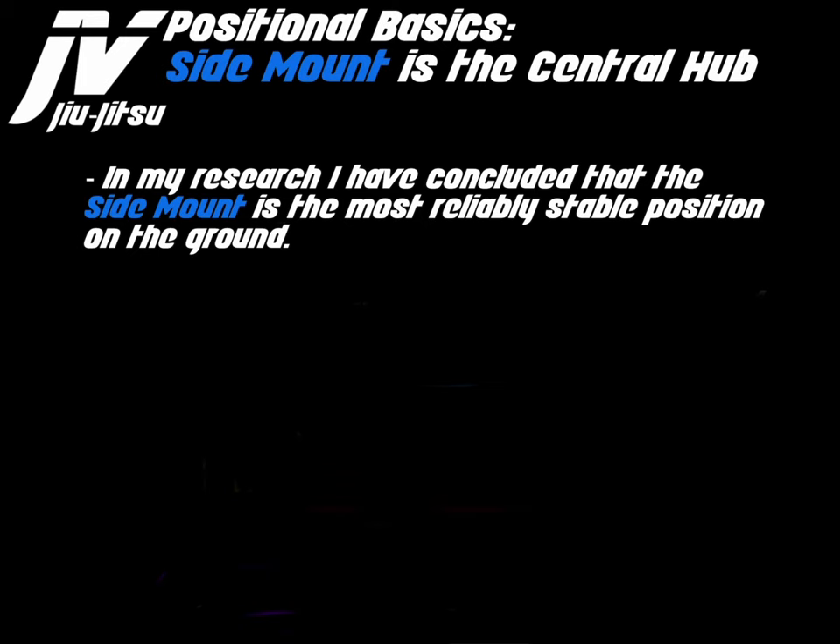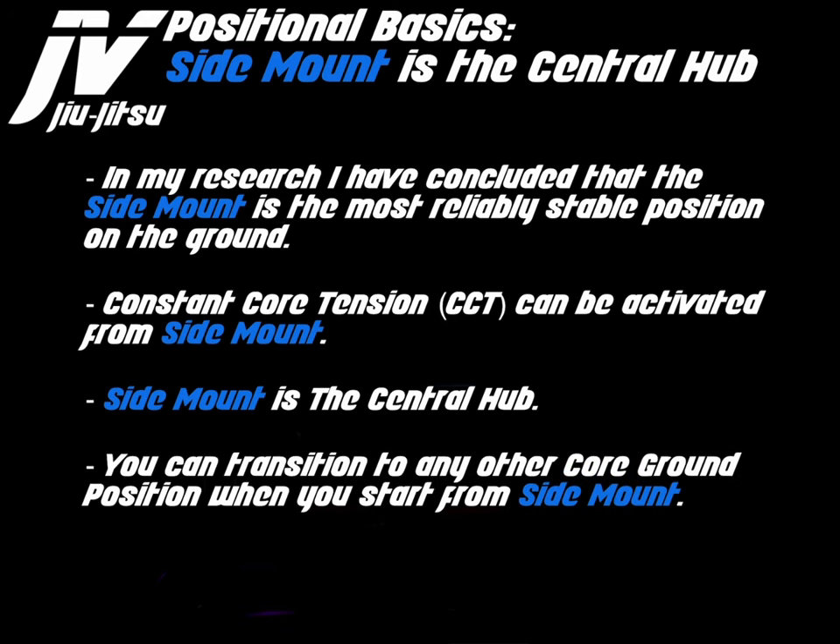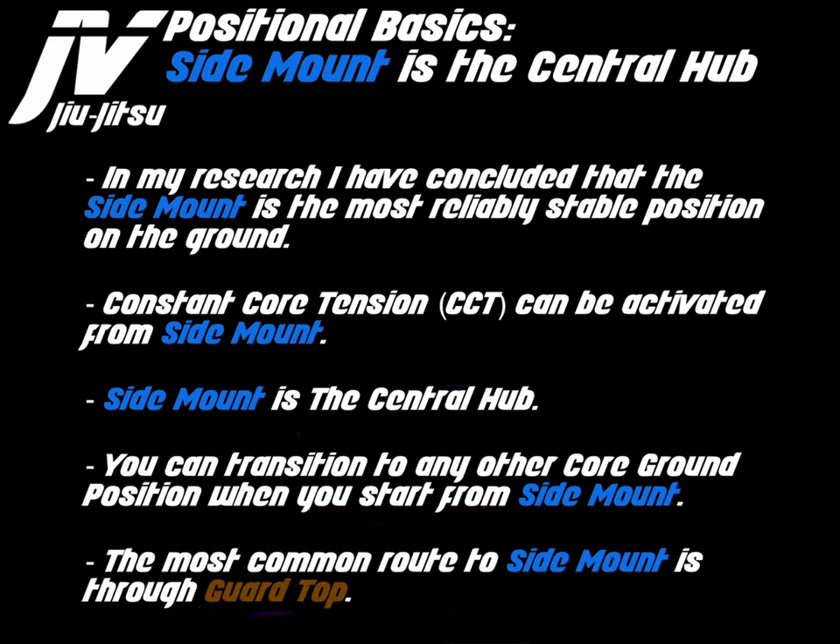In my research, I have concluded that the side mount is the most reliably stable position on the ground. Constant core tension can be activated from side mount. Side mount is the central hub. You can transition to any other core ground position when you start from side mount. The most common route to side mount is through the guard.